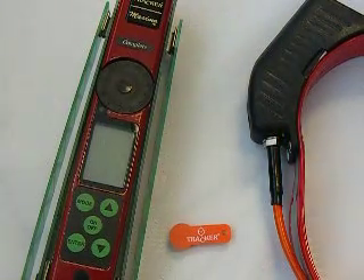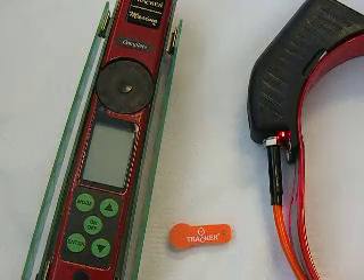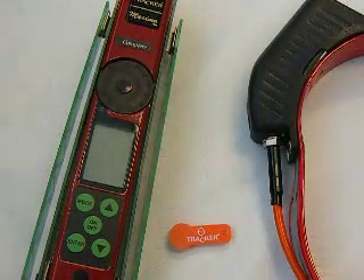Here I have a Tracker Maxima and a Tracker Strike Collar. I'm going to tell you a little bit about collar frequency drift and how to tune collars into a Maxima complete receiver.